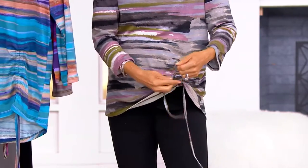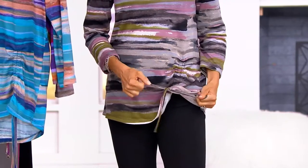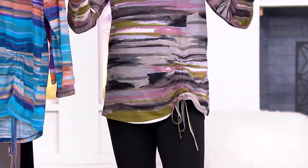Elongate it or ruche it up — you can even put it somewhere in between. I've just been going all the way to the top or all the way to the bottom, but wherever you tie it is where it will stay put. It's perfect — customize it. $12 can bring it home if you're using EasyPay. I love it.